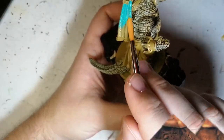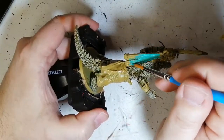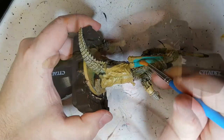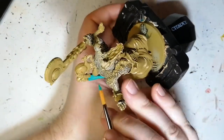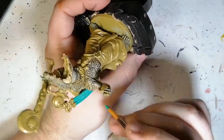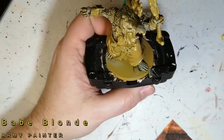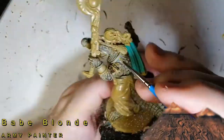Now we're moving on to those feather-like pieces on the headdress — I'm not even sure what to call them. We're using elemental bolt, a beautiful turquoise color. Load up your brush but not too much, paint downward, and then go back sideways over any little nooks and crannies you might have missed so none of that desert yellow shows through.